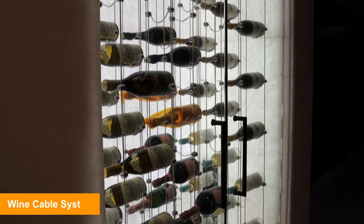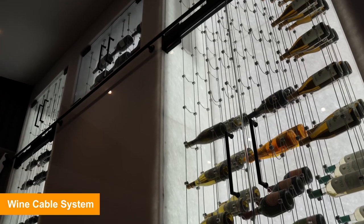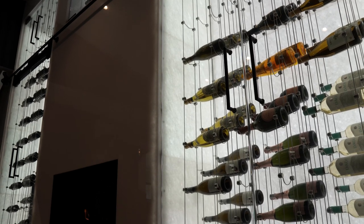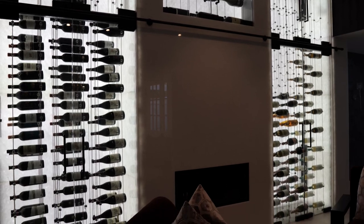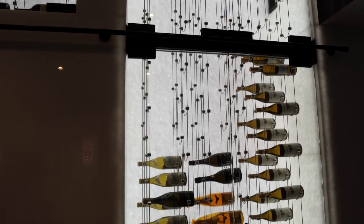This is a cable system. At Wine Cell Designers Group we have our own cable systems that we offer to our customers, and this holds 100 bottles. Across here we have some magnums up on top, and 750s on both sides for the showcase of the cellar.